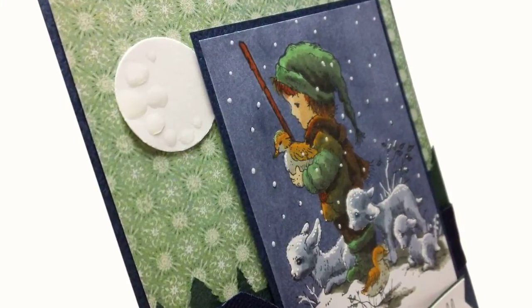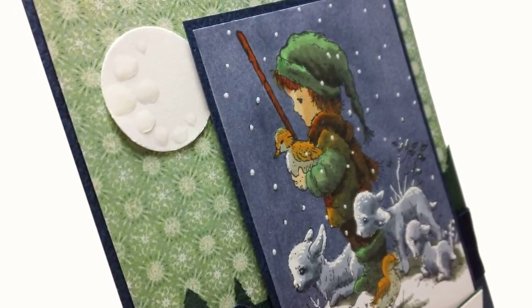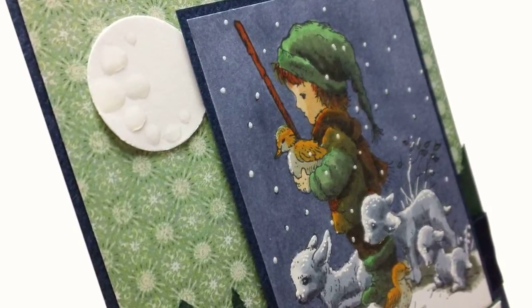This is an advanced technique using Copic markers to make an image look as though it's nighttime. You can certainly color an image like these Christmas lambs to look like it's daytime, but I think they work really well as a nighttime image. It is challenging, so I want to have those who are not up to it rest assured that you will get something out of this video, even if it's just a little smile at the baby lambs at the end, so stay tuned for that.